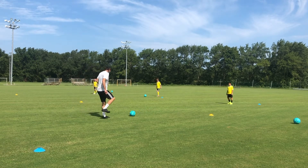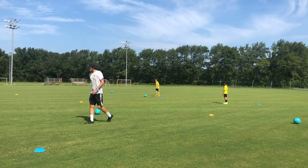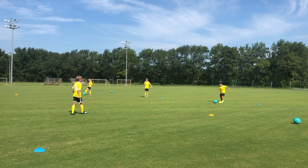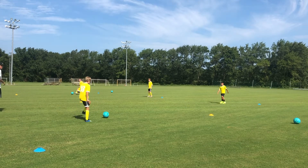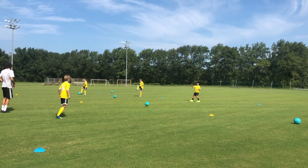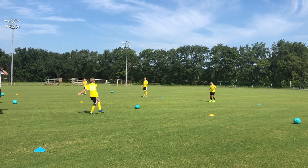Good. You guys got it? All right, let's see you do it. Go ahead, Miles, step up. As we're waiting for the ball — busy feet while we're waiting for the ball — and we're using the bottom of your foot to control the ball. Make sure we're practicing with both feet.